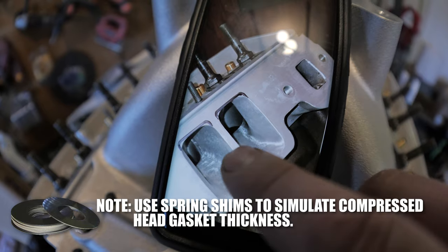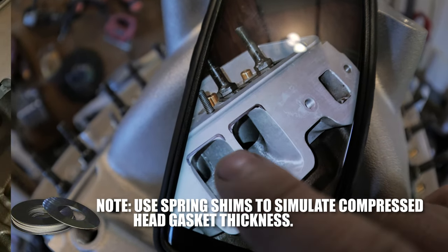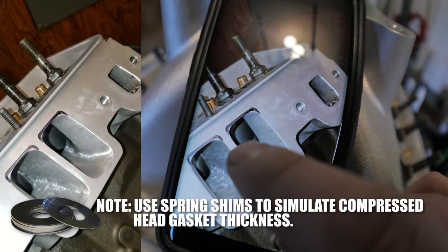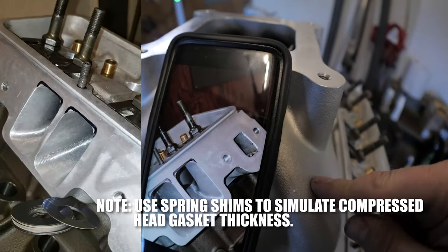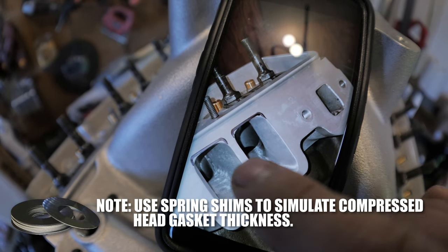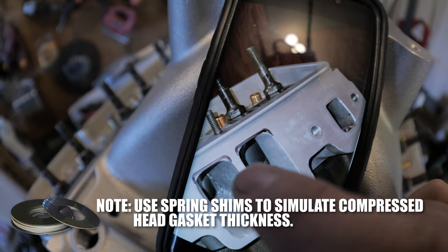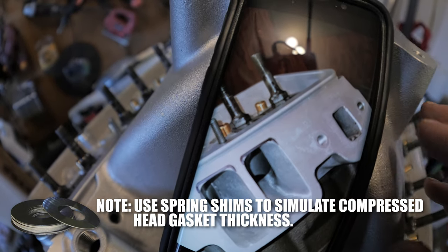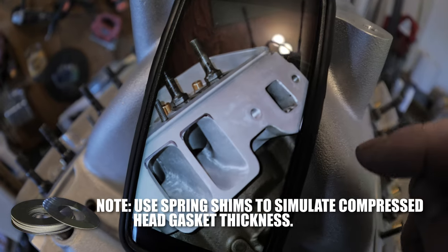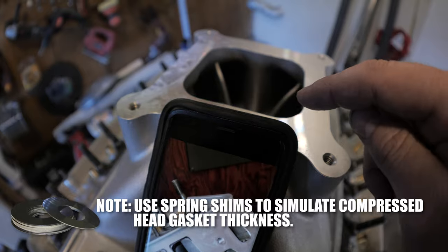All of this was captured on my phone. Right here is where I marked the stock location of the ports on the AFR heads, because the intake was so big that the head port wasn't big enough. Especially at the top, you get a lot of turbulence where the air would hit and tumble into the head — you don't want any of that.